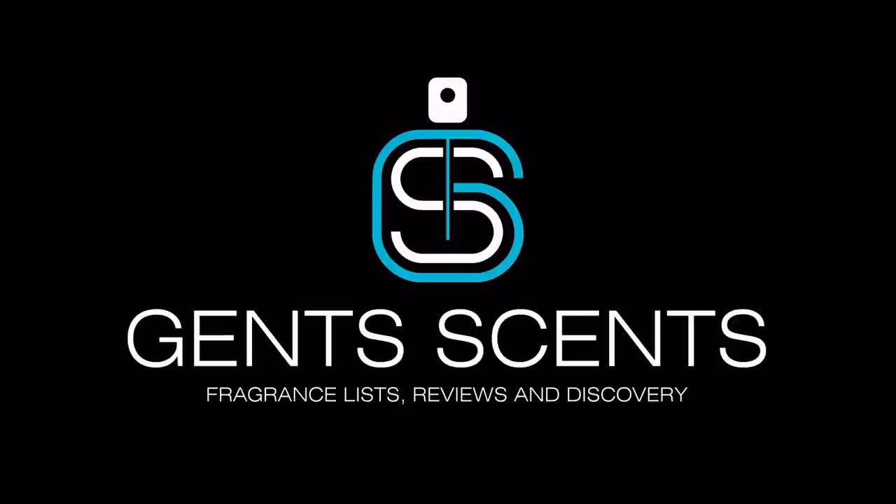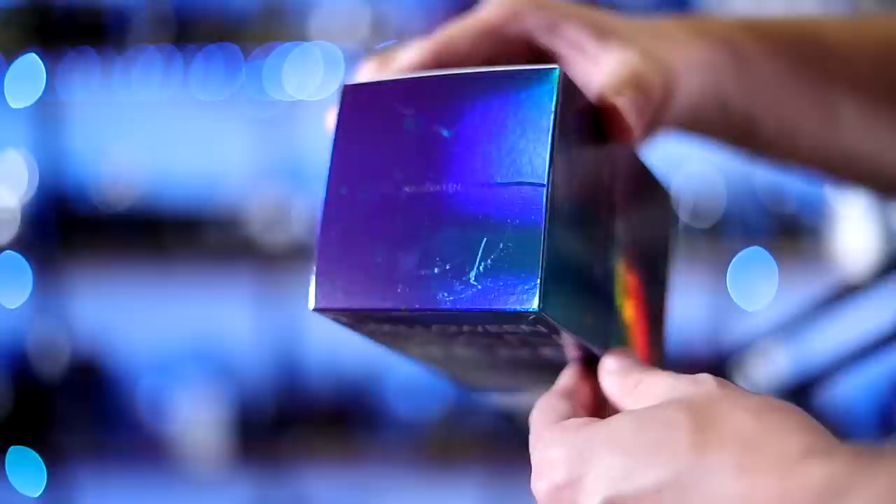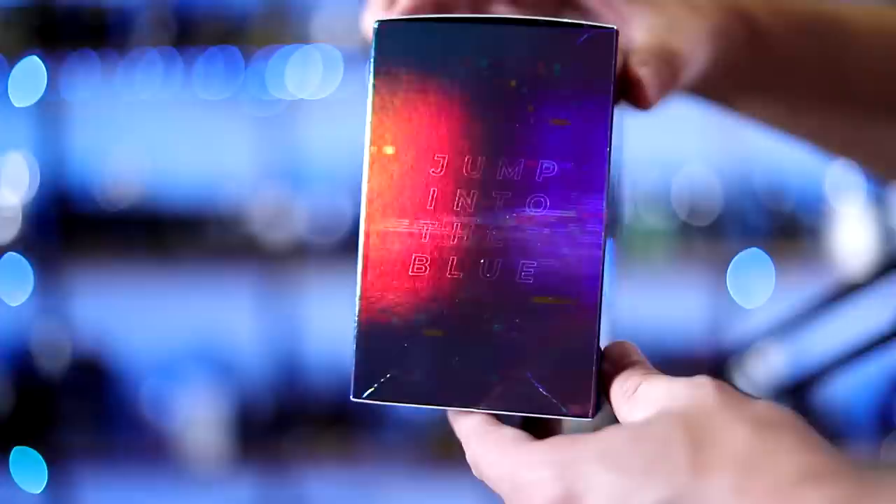Let's kick things off with the presentation really quickly and then we'll jump into the fragrance — not literally, but we'll talk about it. Here's a good look at the box. I actually really like it. It has this kind of reflective glitch pattern to it — very colorful, kind of reminiscent of the 80s. On the front you have the name of the house, name of the fragrance, and the size. Halloween is up at the top. On the side: 'jump into the blue,' and that's on both sides. Nothing on the back. On the bottom, a bunch of information — you've got your ingredients and your batch code.